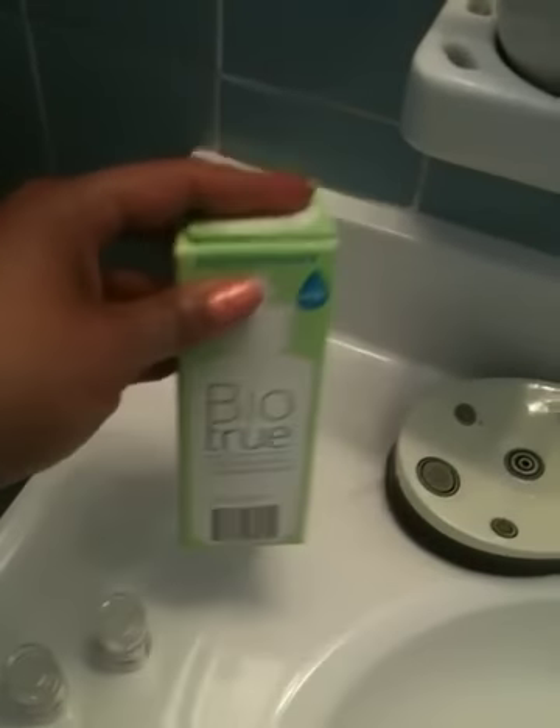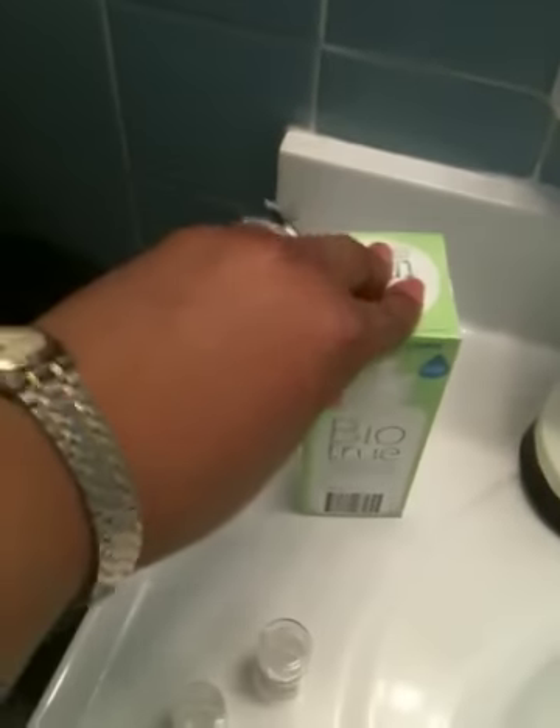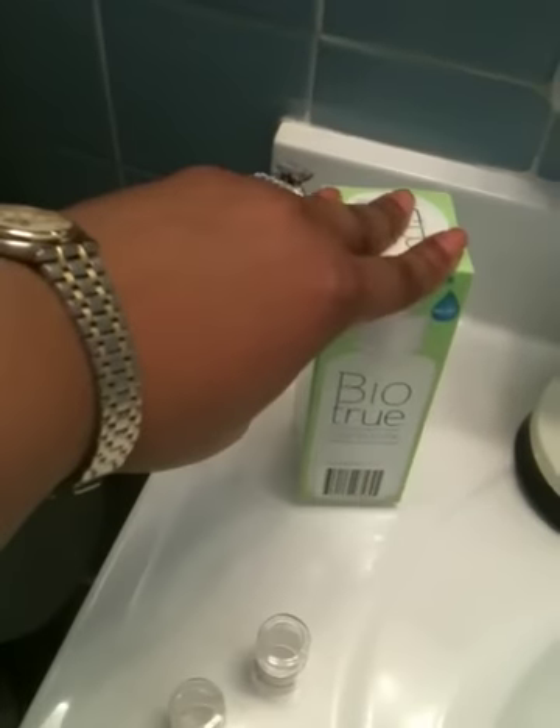The contact solution I use is Bio True, and I just think it's a really good contact solution. I just love it.